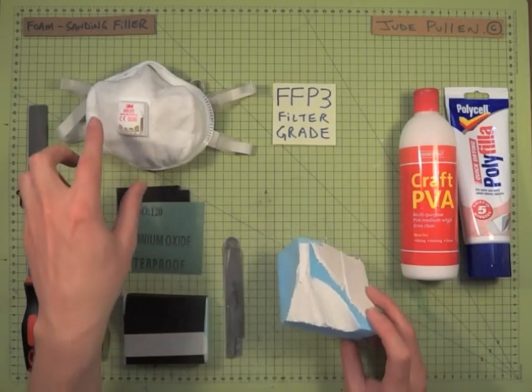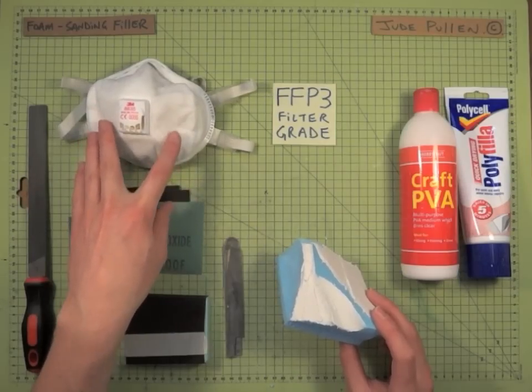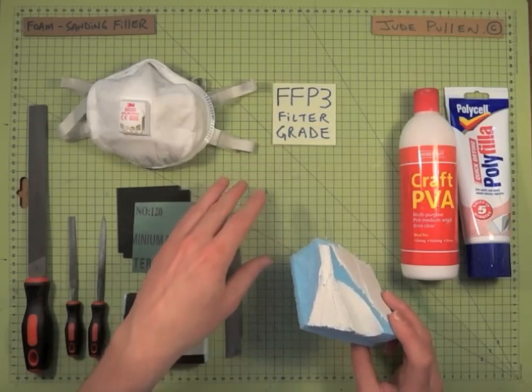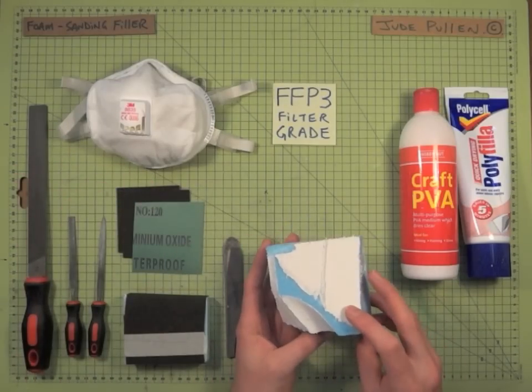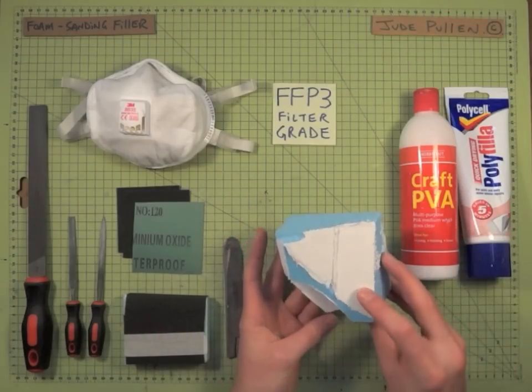The first thing to say is, if you can, try and get hold of a sufficient grade of face mask. The code for them, at least in the UK, is FFP — that means it stops even the smallest particles when you're doing sanding work. There's no need to go for a full vapor mask on this particular occasion.